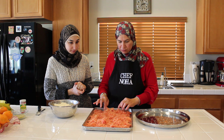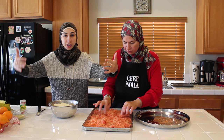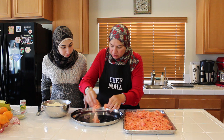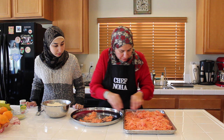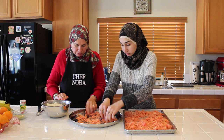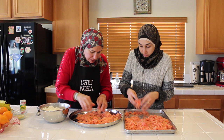Here in America, you usually see kinafe in a rectangle tray, but in Palestine they use these huge round trays. It's tradition to use a round tray and that's what we're going to use. The first thing we'll do is put a little bit of the dough in our tray and scatter it to cover the bottom. Yes, just a thin layer — less than half — because we have to put a thick layer on top of the cheese.